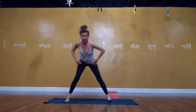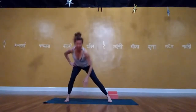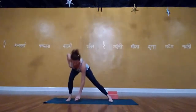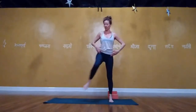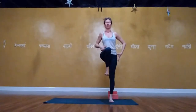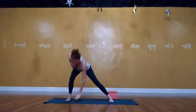Deep breath in, then exhale — bend the knees, walk or jump to the front of the mat. Inhale, reach the arms forward and up, then lower the arms. Now we're going to put that whole sequence together in a stream — enjoy. Inhale, reach the arms forward and up. Exhale, bend the knees, hinge at the hips, plant the hands. Step the right foot back — right hand under your shoulder in line with your right foot, open to the left: twisted crescent.